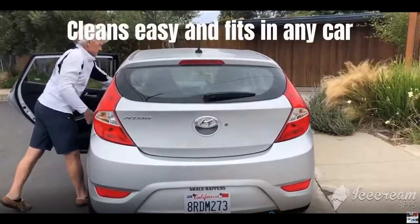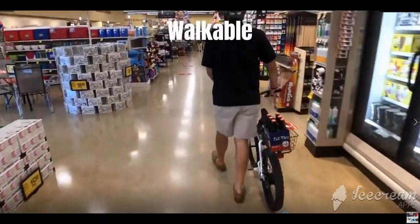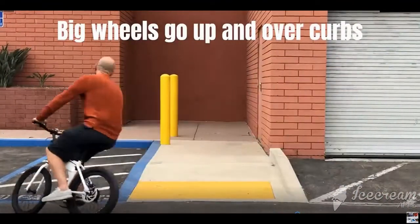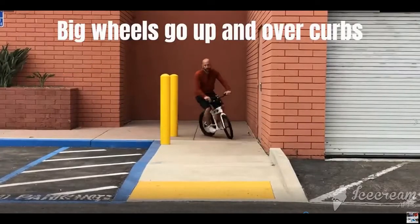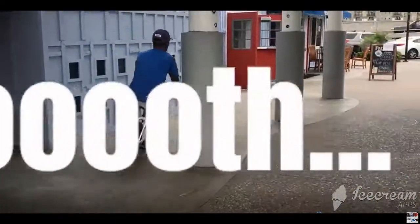Will you bring your full-size bike into a store with you? Of course not. But that's no problem with the Jackrabbit. Will you carry a six-pack while riding a scooter? Heck no.